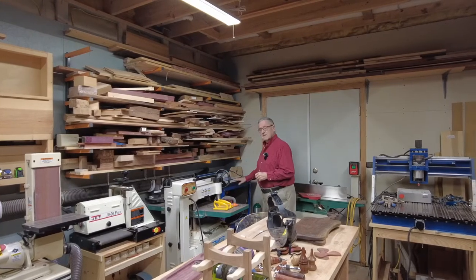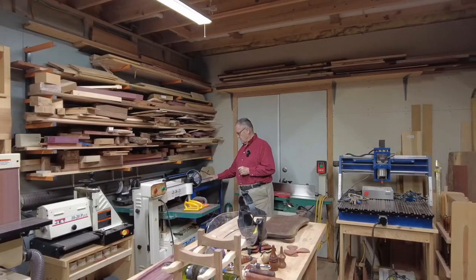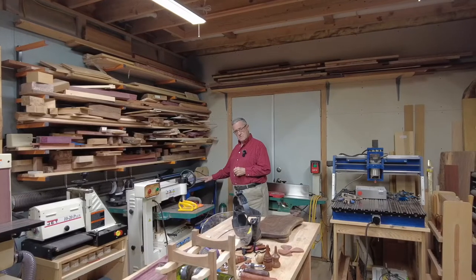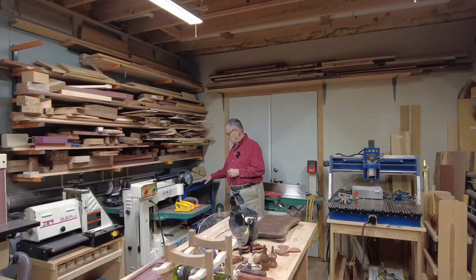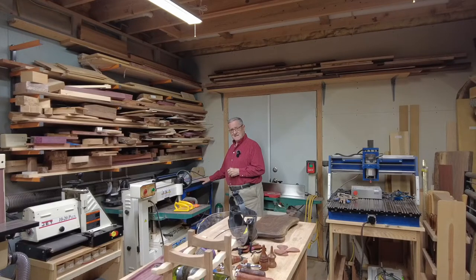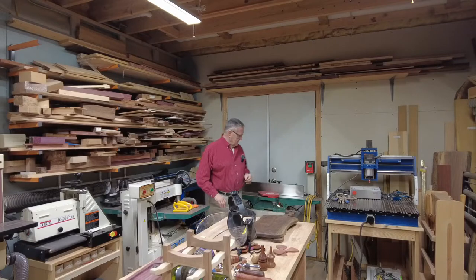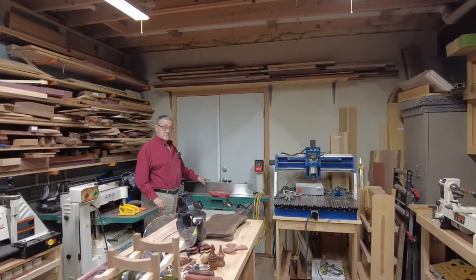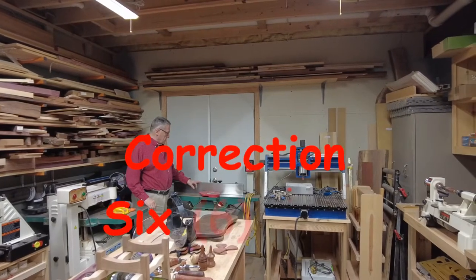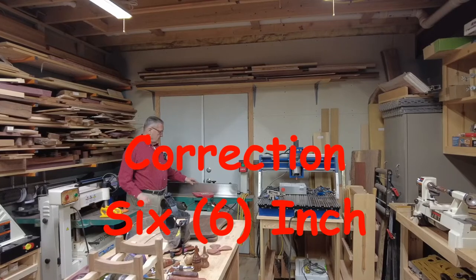Tucked in the corner is my router table and router. It is a Craig router table and I have a Trident router on it — it gets used almost daily. The next item is my joiner planer, a 16-inch Grizzly, again with the spiral head, so it's extremely quiet.